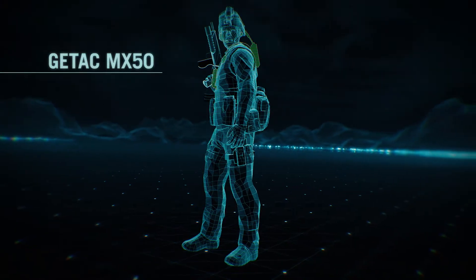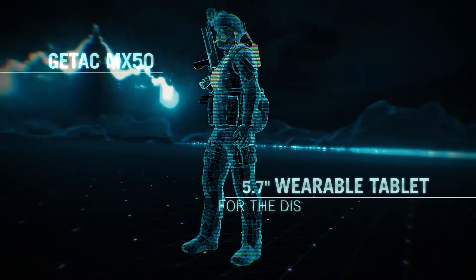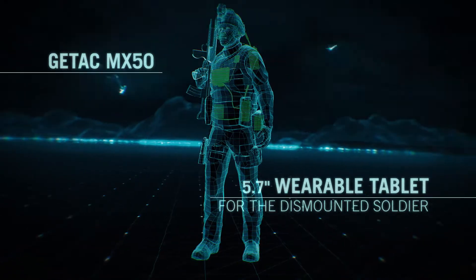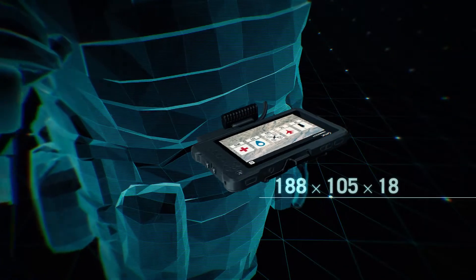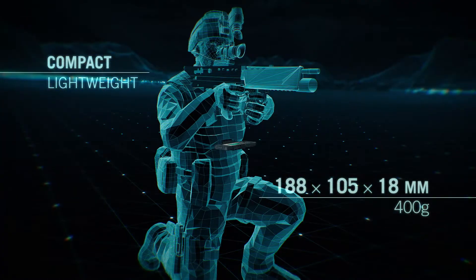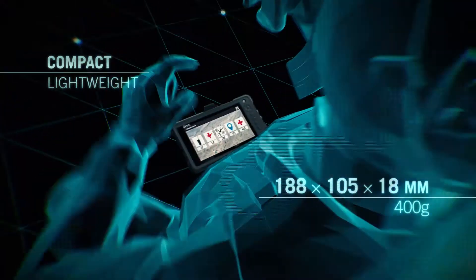The GTAC MX-50 tablet is designed to be integrated into a dismounted soldier system to deliver increased battlefield awareness. Only slightly larger than a smartphone, it's compact and lightweight, so it won't impede a soldier's movement or endurance.